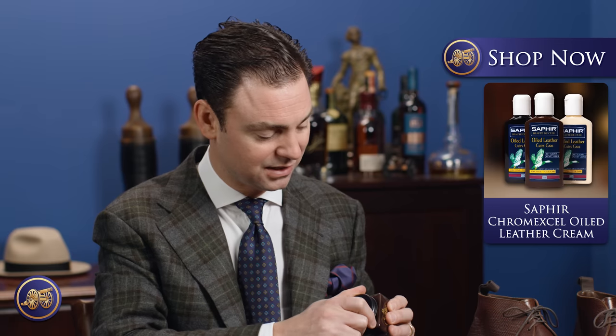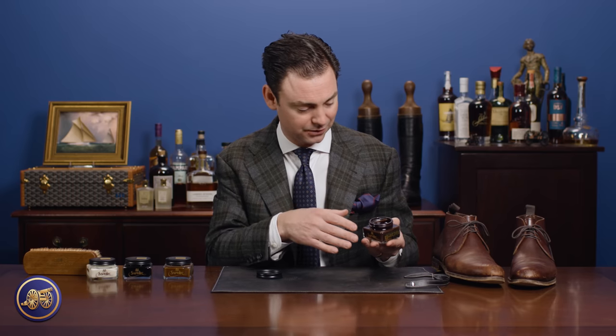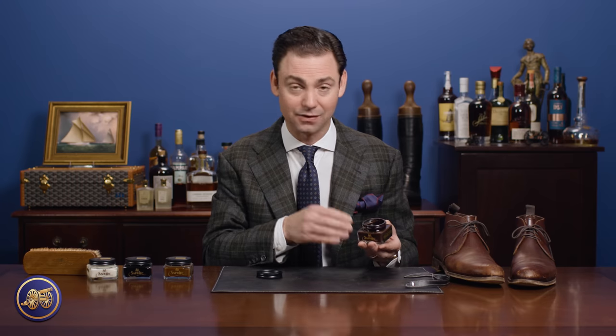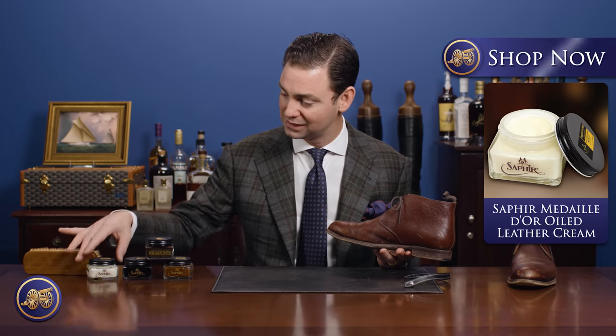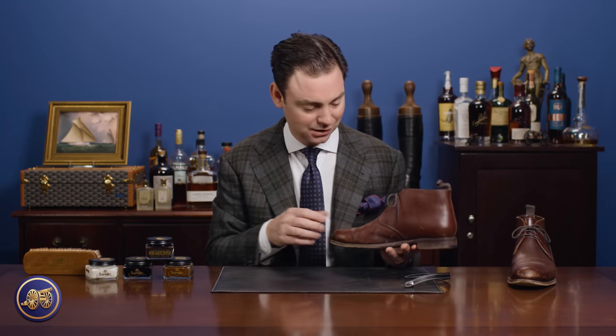This is a new product. Saphir has a greasy leather cream that comes in a plastic bottle, but this is a new creation that they've just recently released. It uses apricot oil, neatsfoot oil, and other oils to really replicate the same type of oils used in the tanning process of Chrome XL or an oiled leather. That is going to nourish and hydrate the leather. This also has pigments — more pigments than the greasy leather cream — and that's going to provide restoration and recoloring. As you can see these boots have quite a bit of scuffing and discoloration, and if you were to use a neutral oiled leather cream you wouldn't restore that finish.